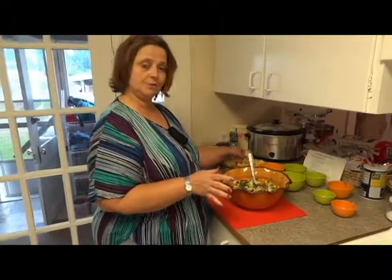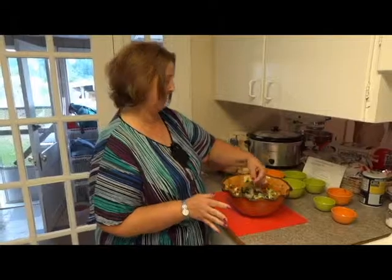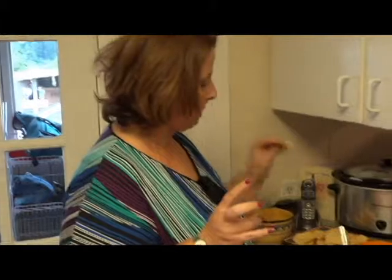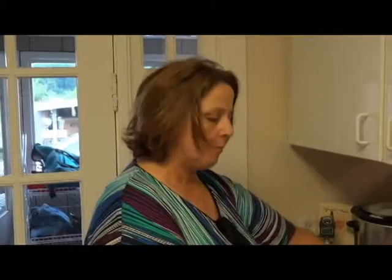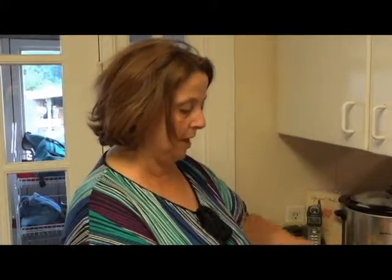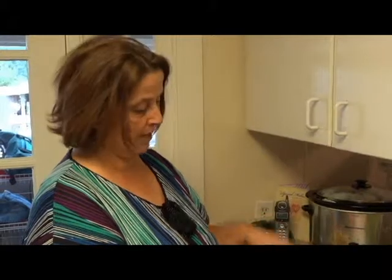We've got a few chips here, so we're going to try the salsa and see what it tastes like. It's got a really good flavor. It tastes like I could use a little more salt, but for me it's perfect. If you like it hotter you might want to add a little bit more jalapeño — we only put a quarter teaspoon in there. You guys might want to try this at your next party. This is Renee at Bushel in a Basket — visit us on our website at bushelinabasket.com.